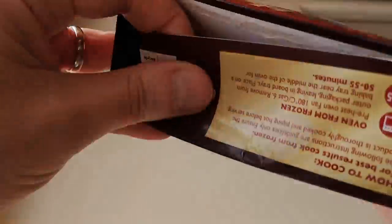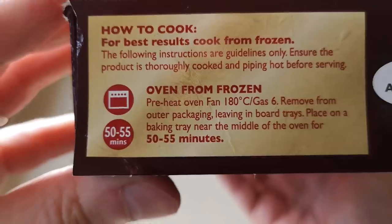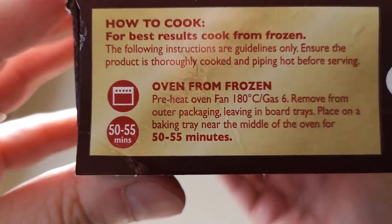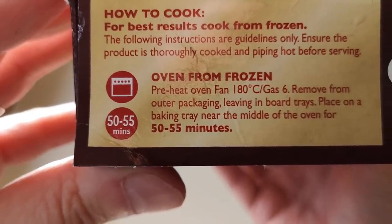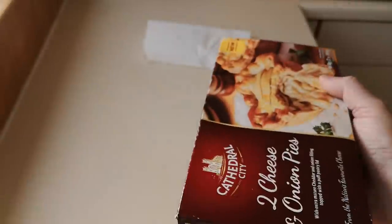Let's have a look at the ways to cook. You can do it in the oven: cook from frozen, pre-heat oven fan 180, gas six, remove from packaging leaving in the tray, place on a baking tray near the middle of the oven for 50 to 55 minutes. However, I did them in the air fryer and they took 37 minutes. I've probed them with the temperature gauge so I know they're okay. I'll get one out and show you what it's like.